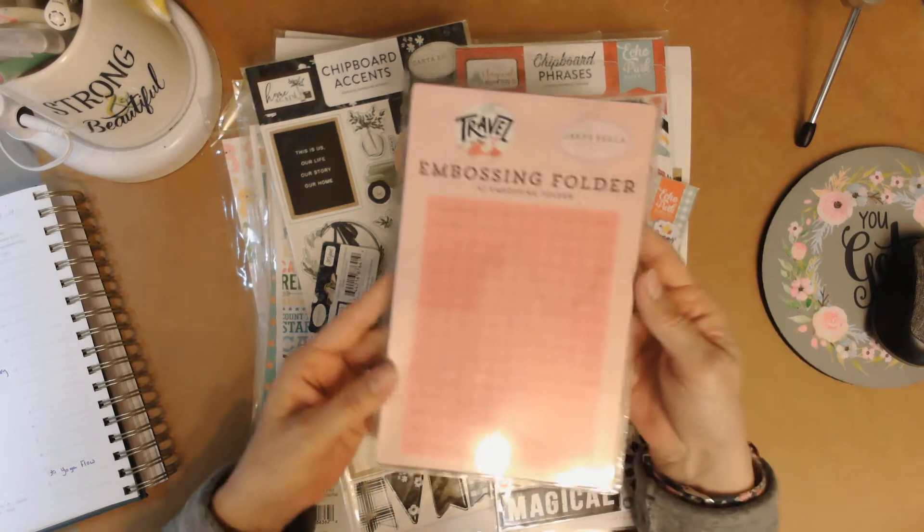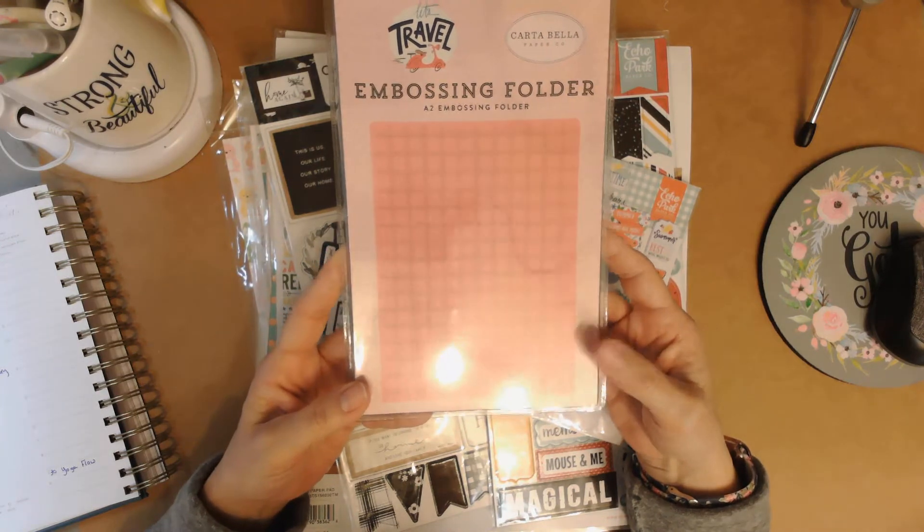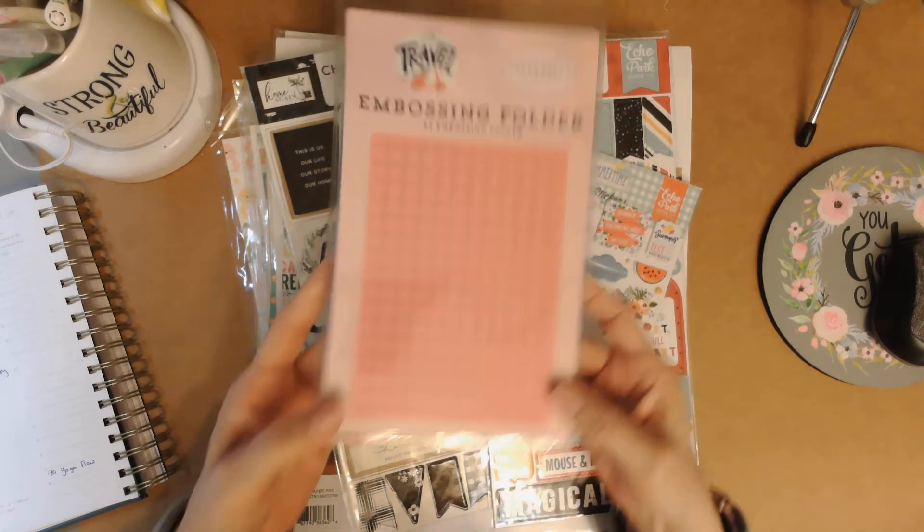There is an embossing folder, it's A2 size, so that means it is four and a quarter by five and a half for a card front. This one is called Grid — it's just got these little squares everywhere. Really cute.